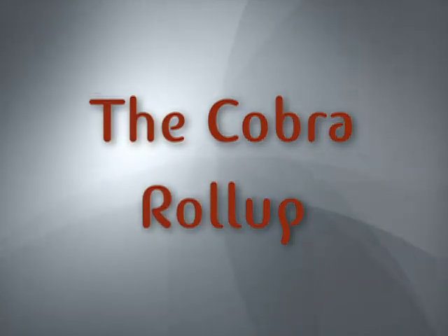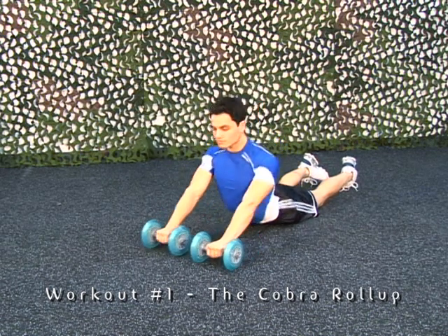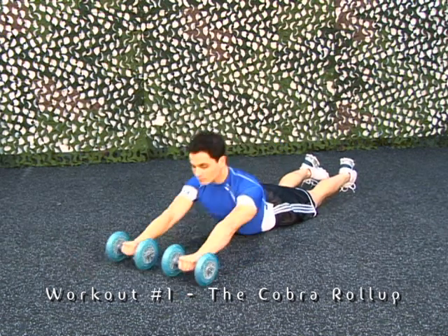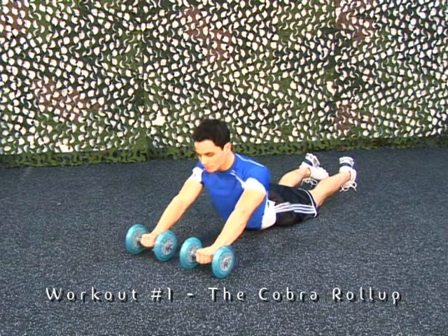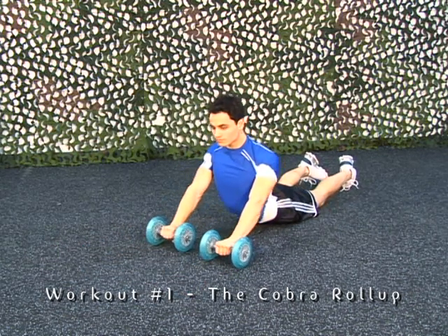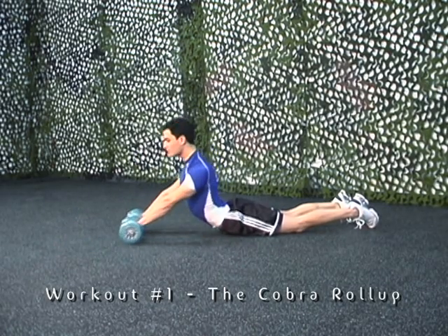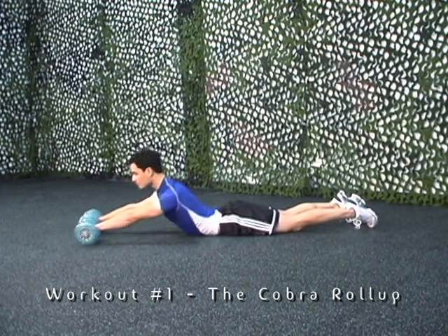The Cobra Roll-Up. Make sure you maintain your head in a neutral position. Keep your shoulders down away from your ears and make sure your hips maintain contact with the ground. Only go through a comfortable range of motion. Don't try this exercise if you have back problems or back pain.